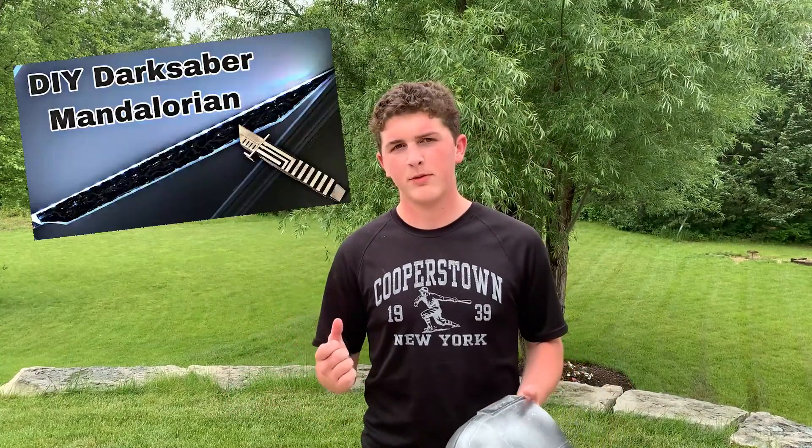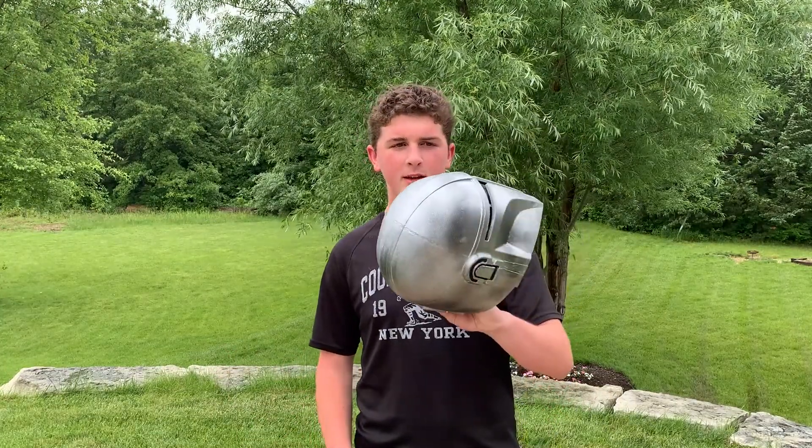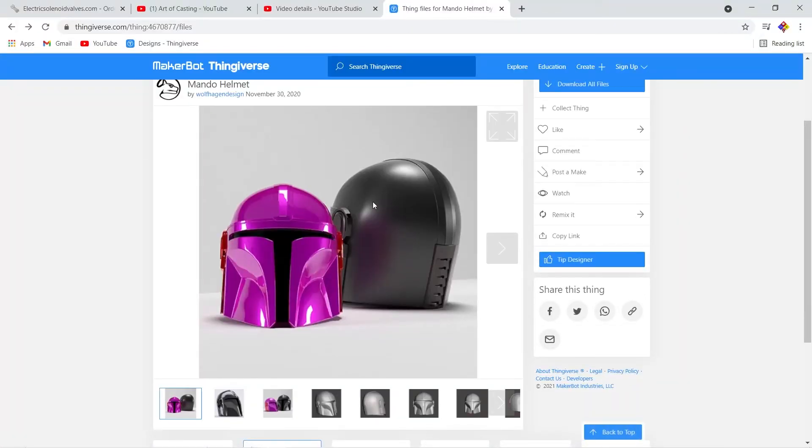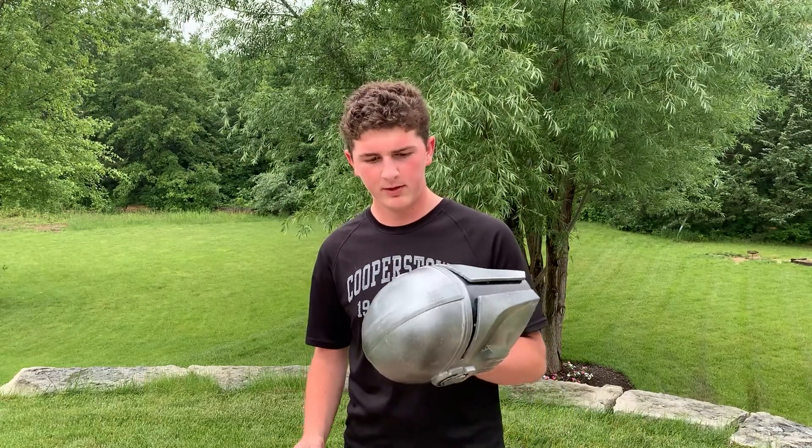Back in October of 2020, I decided to make a Darksaber from the show The Mandalorian on Disney+. And that inspired my older brother to make this — a replica Mandalorian helmet. All he did was take a model off of Thingiverse, cut it up so it fit the print bed, printed it, spray painted it, end of story.